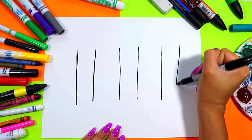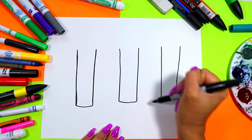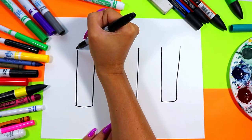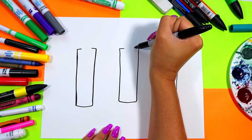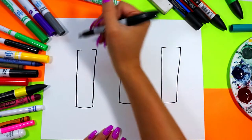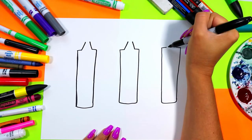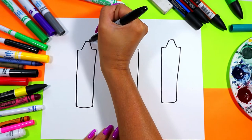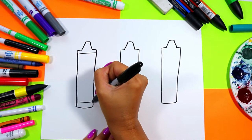Connect the bottom with a curving line. Next we're going to draw a line partway in on the top on each of the crayons, so it's an almost complete rectangle for each. Then we're going to draw two diagonal lines up on each leaving a small space at the top, and then connect each top with a straight line.